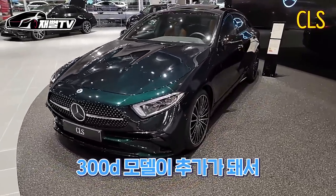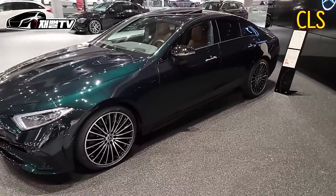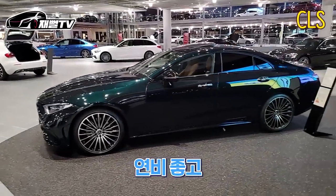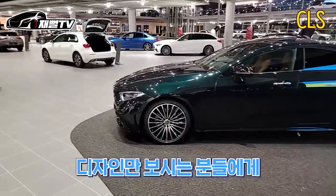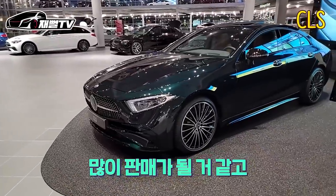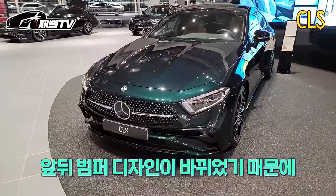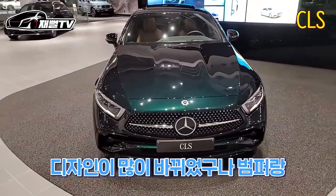22년식부터 300D 모델이 이제 또 추가가 돼서 들어오게 되었어요. 완전 CLS 가성비 모델이네, 그러면. 아, 그쵸. 이거 같은 경우는 CLS 300D는 지금 좀 노리는 분들이 많을 것 같아요. 일단 연비 좋고 그리고 가격이 제일 저렴할 거 아니에요. 지금 9,370만 원. 디자인만 보시는 분들에게 CLS 300D 나오면 이거 인기가 좀 있을 것 같아요. 저도 예상하기로는 많이 판매가 될 것 같고 또 이게 페이스리프트 모델이에요. 앞뒤 범퍼가 또 디자인이 바뀌었기 때문에 좀 많이들 찾지 않을까 하고 있어요.